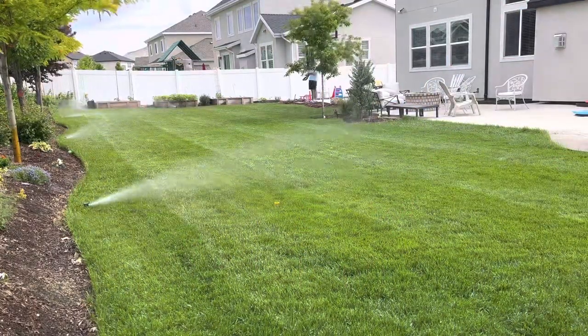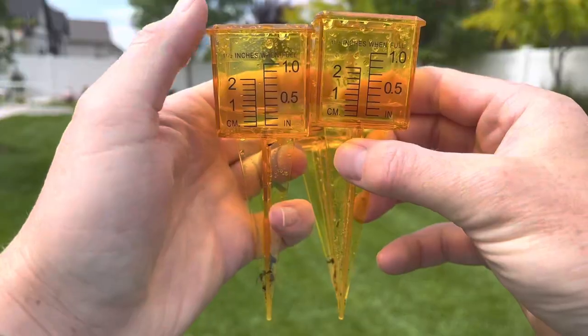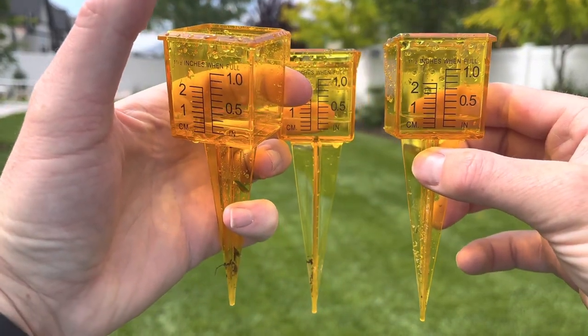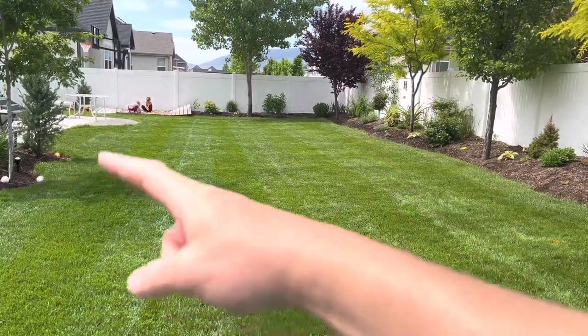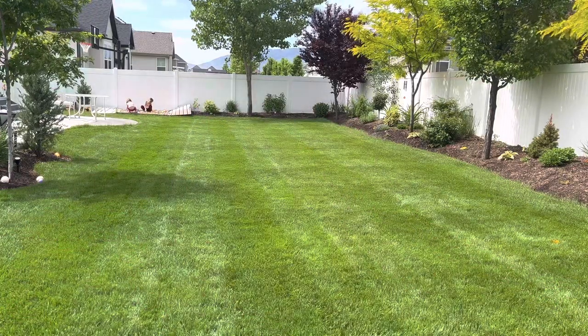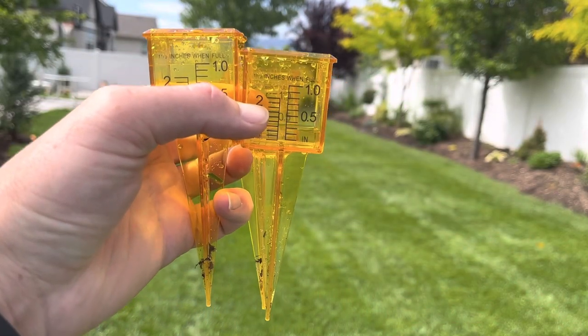After running this back fence zone for about 20 minutes, each cup has about 0.25 inches of water. The way I have my zone set up is I have a zone along the back fence and a zone along the patio and garden bed. I got 0.25 inches in 20 minutes — to get to 0.75 inches, multiply 20 by 3, that is 60 minutes. If I only had one zone back here I'd run it for about 60 minutes per watering cycle. But since I have two zones, I'm splitting that in half — about 30 minutes each zone.